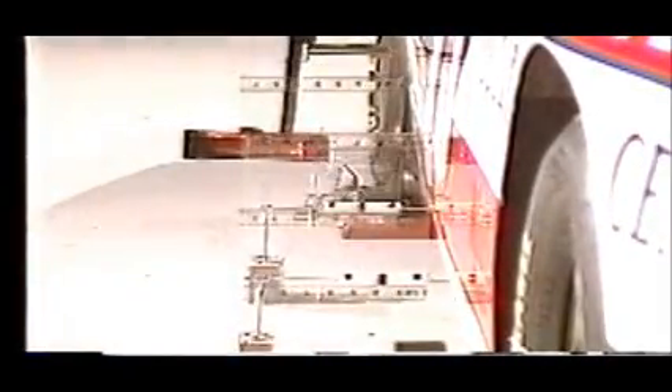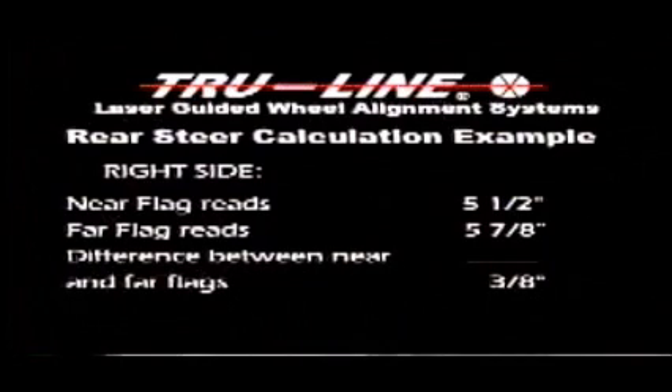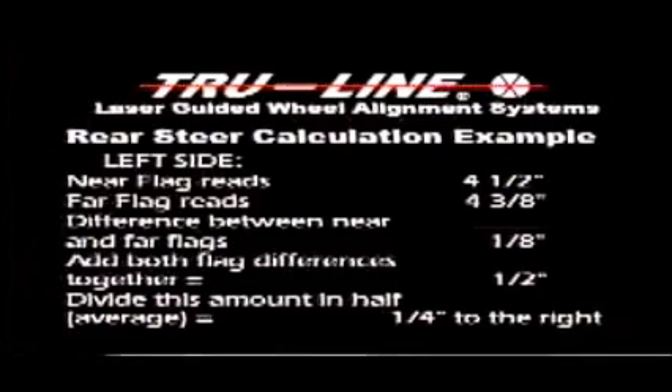He then adjusts both dials to reflect the total rear toe and verifies that the cross toe laser is in the hole. Once the total rear toe has been identified, the technician looks at the centering flags and records the readings. With the laser guns on and pointing through the flags on each side of the car, the technician records the difference between the flags on each side and adds the differences together, then divides the result in half. Here is a rear steer calculation example: on the right side, the near flag reads 5 1/2 inches and the far flag reads 5 7/8 inches — a difference of 3/8 of an inch. On the left side, the near flag reads 4 1/2 inches and the far flag reads 4 3/8 inches — a difference of 1/8 of an inch.